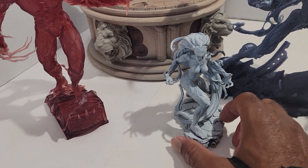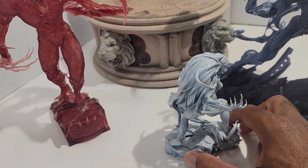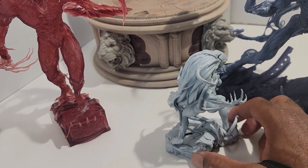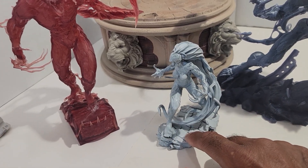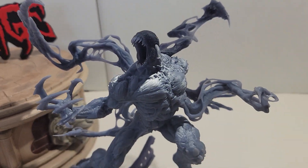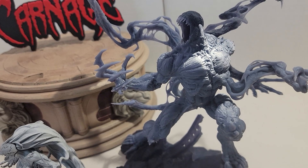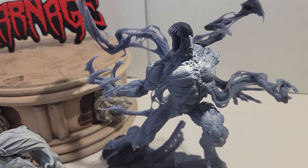Now this one doesn't have it. I don't know if that's because it was primed — the person who made this for me primed it — so maybe that's why it doesn't have that sheen to it. Don't know for sure, but I really like the way it looks.